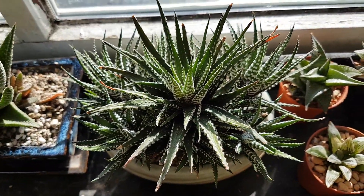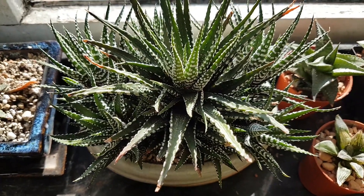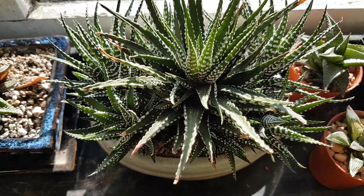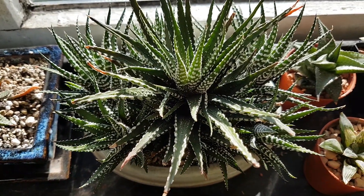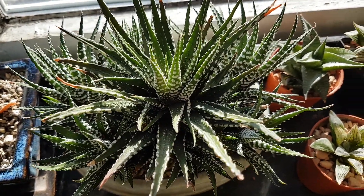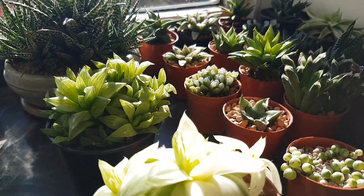I'll end this here actually, because we're already about 11 and a half minutes in and I don't want to drag it out too long. So this will be part one; part two could be the remaining windowsill, part three and four I can tell you about what else is going on. I hope you look forward to that — thank you very much for watching.